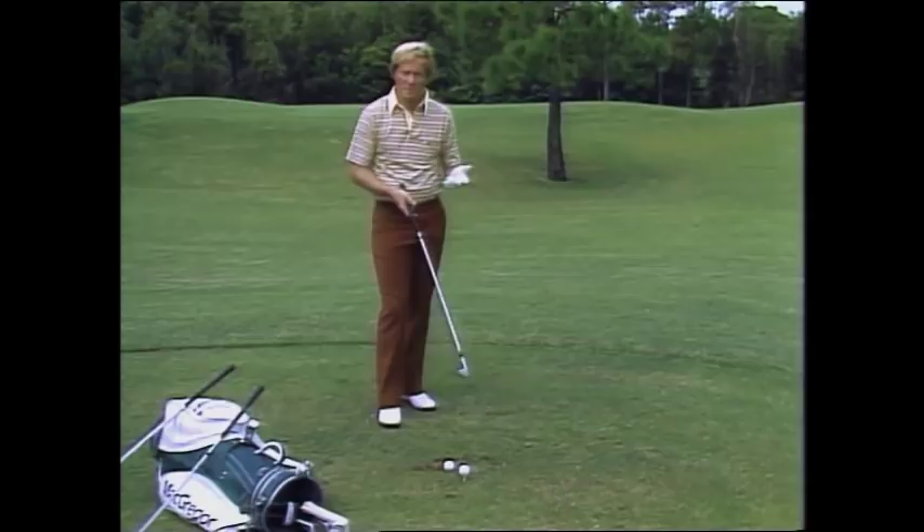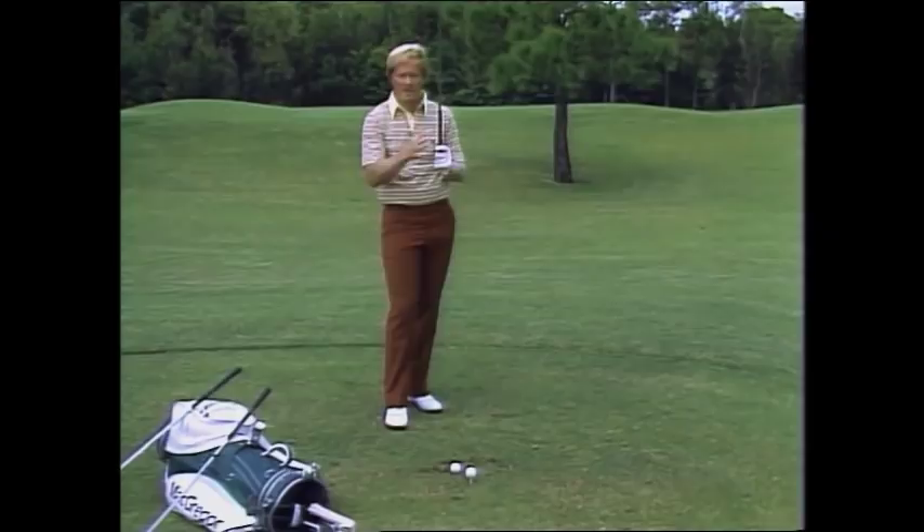Now, with a five iron, you'll notice that my swing is a little bit longer, my stance is a little bit wider, and my heel will get pulled just slightly off the ground on the backswing — my left heel — and my right heel a little bit on the follow-through.